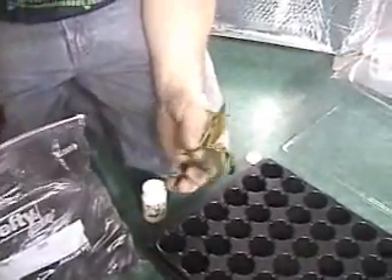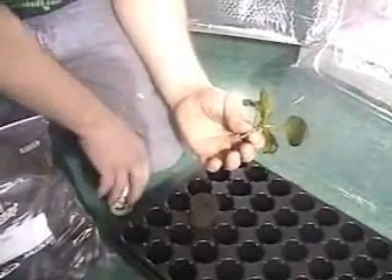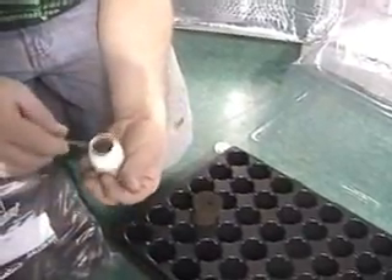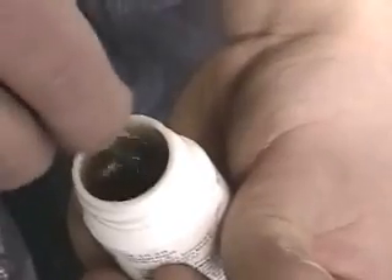Normally when you do cloning, you don't want to do it too far into the flowering cycle, because if you do, there can be hormones that affect the ability of the clone to take up nutrients. What you're going to do is take your clone and dip it for a second or two into your cloning gel.